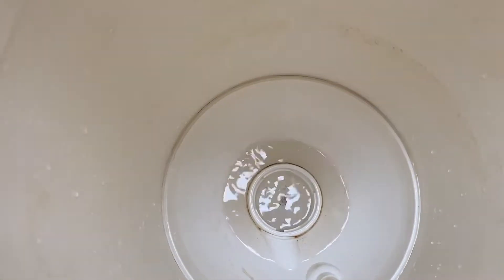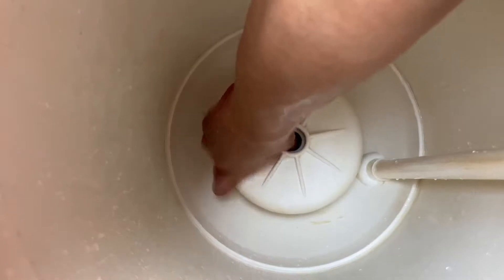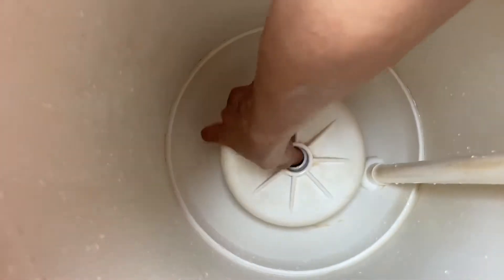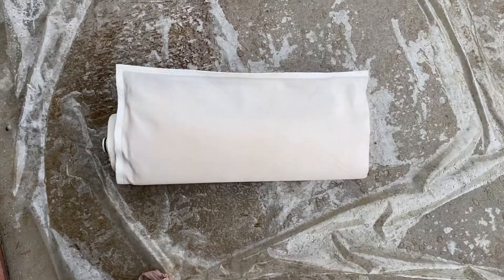Clean the base as well. Get another cloth to clean it. Then install the base filter. Align it properly and turn clockwise. This is how to fix the base.